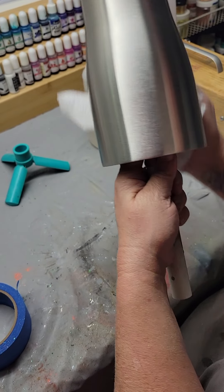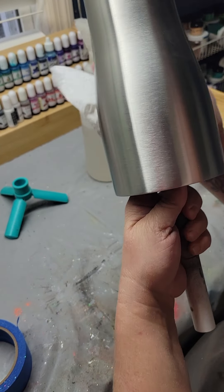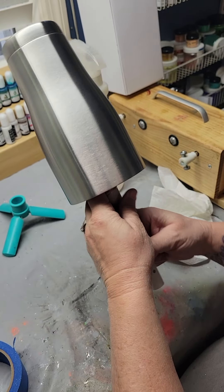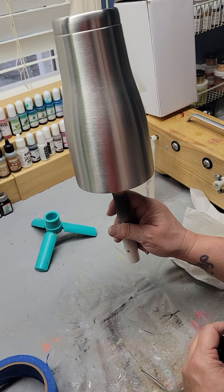You just don't want to get fingers on it once you have done that. I now have a nice clean tumbler and it's ready to be primed.